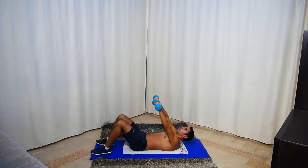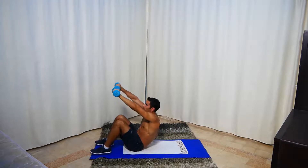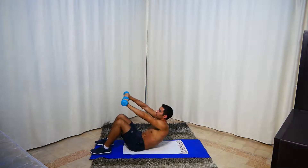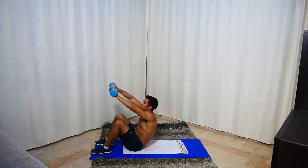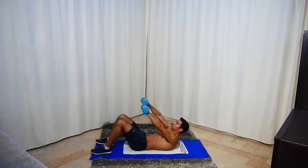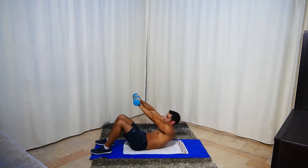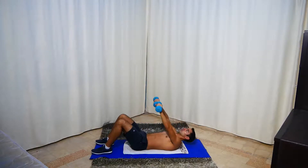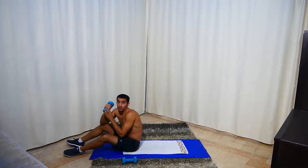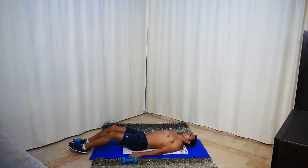You can also use one dumbbell as mentioned, or you can use just your body weight. If it's too advanced, you can drop the dumbbells and use body weight only. Next we're going to place one dumbbell between the feet and do scissor kicks — here and here.